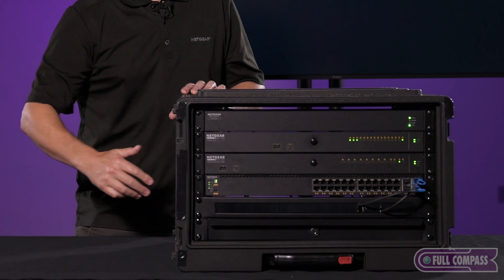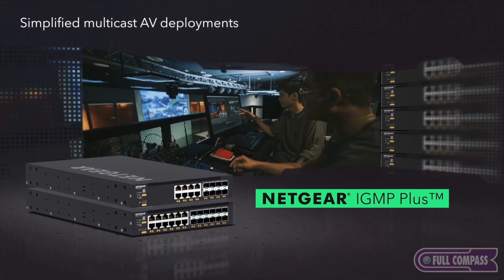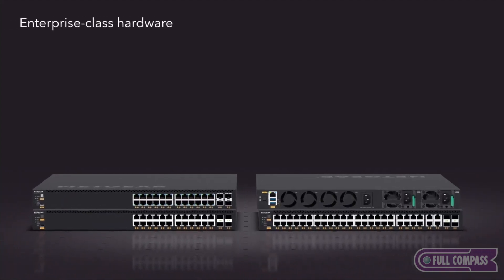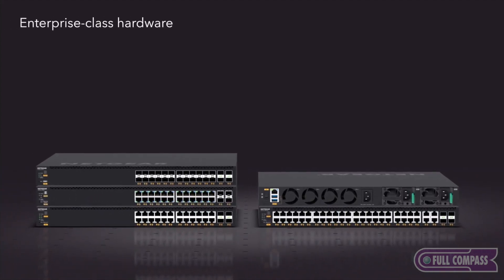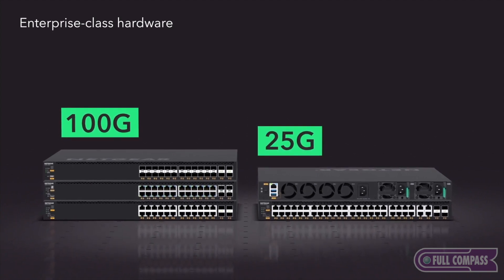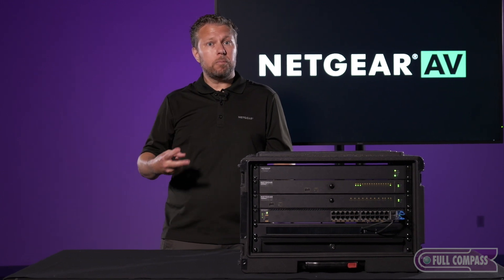At the bottom of my rack we have the M4350 series, which we introduced in mid-2023. The M4350 series is more of your traditional switch — it has removable power supplies and a lot of 10 gig switches. Some of the models even have 100 gig uplinks for your very high bandwidth situations, and two of the models actually support SMPTE-2110.